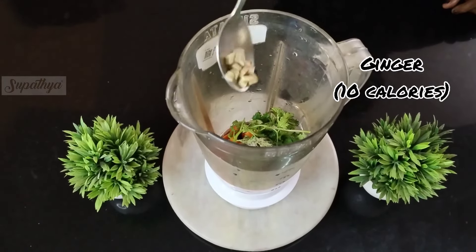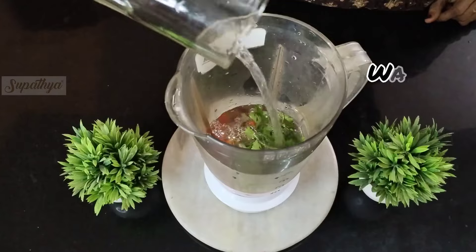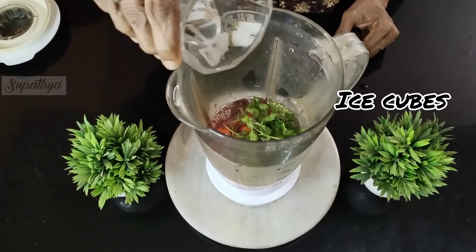We will top this up with some ginger, which is nicely chopped. We add water, enough to submerge all of this, and ice cubes to beat the summer heat.